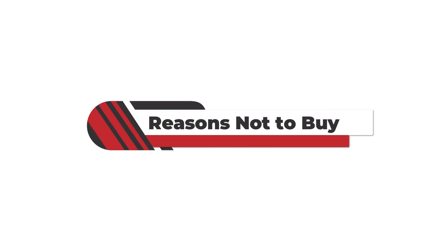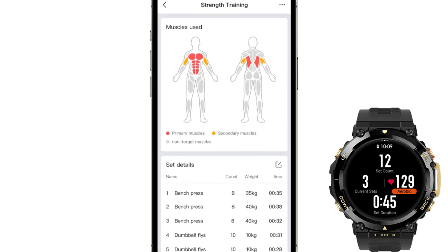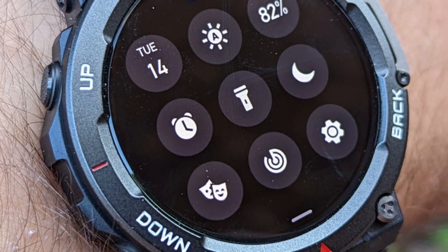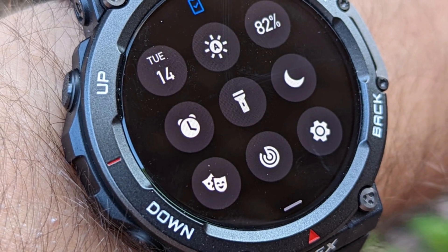Reasons not to buy: heart monitor. The heart monitor on this watch is not accurate. This is a turn-off because I like monitoring my heart rate during workout sessions. The issue is caused by body sweat — when I take the watch off and wipe the sweat off, it works fine until my wrists get sweaty again.